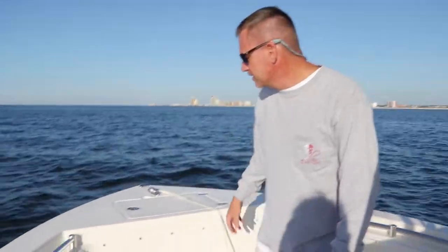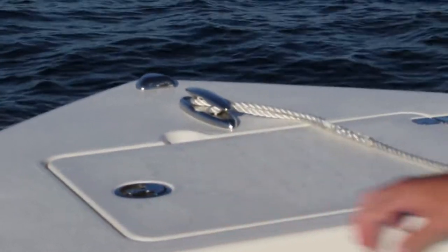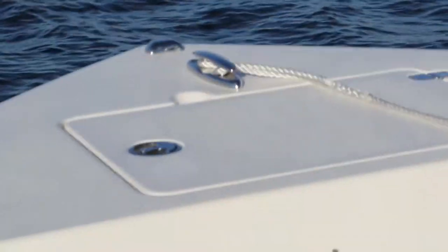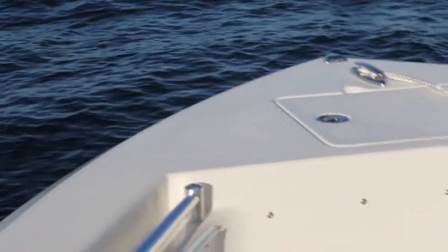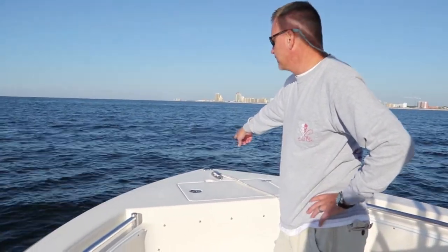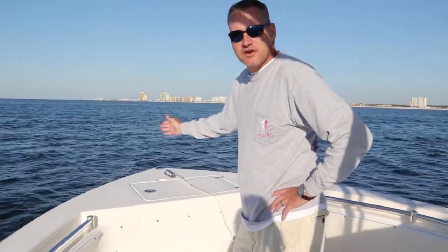We'll start at the bow. We've got a nice size anchor locker up here and it latches down — it does twist and lock so it doesn't bump around a lot, it's actually nice and quiet. As far as the cleats, we like the fact that it's pop-up cleats all the way around the boat. On the front there, the bow navigation light — the manufacturer actually has two lights, one on each side. For some reason they decided to put this bow navigation light up front. I really don't like it because if you're anchoring and tying off, your anchor line kind of gets caught on that light.